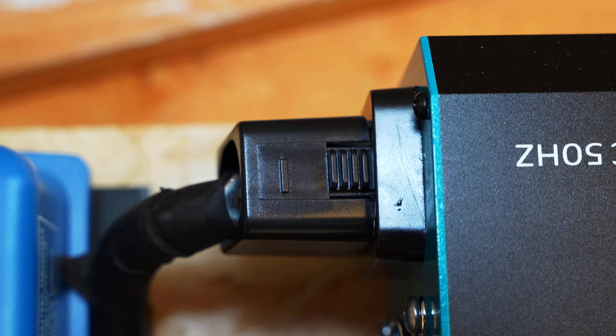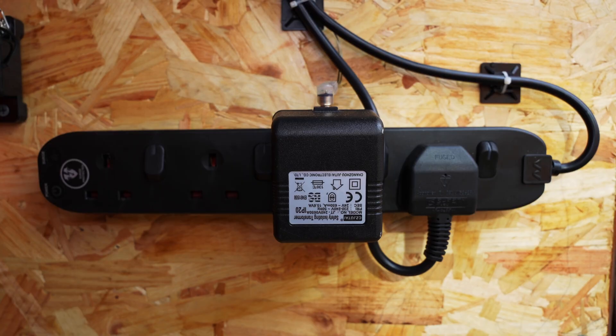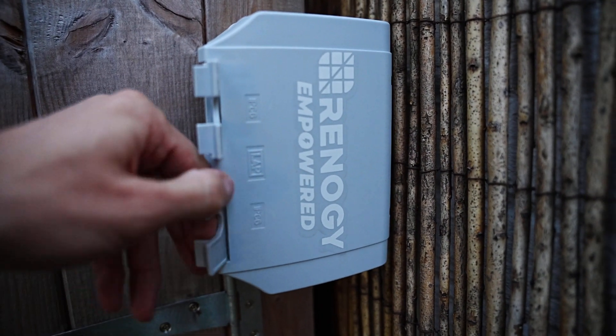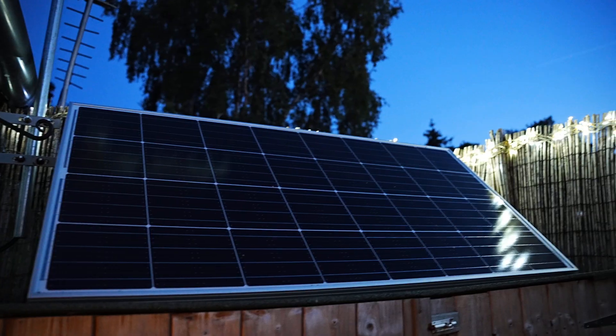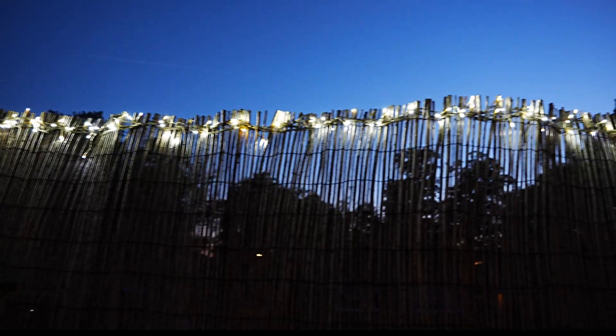This is a great charge controller which is paired up with a 2,000 watt Renogy pure sine wave inverter, which comes with a 3 metre remote switch allowing you to have a socket on the wall away from the inverter — that's more convenient to access. Flip the switch which will turn the inverter on, which will use the energy stored in your lithium batteries from DC to AC power.